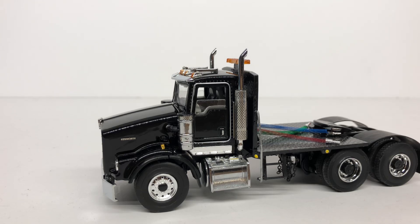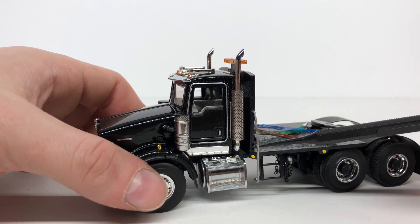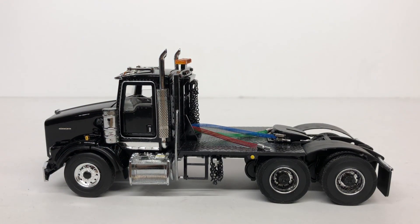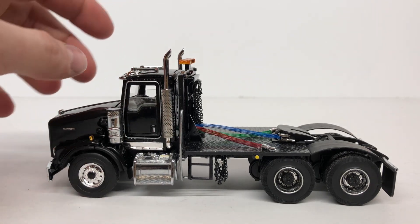You can see a chrome handrail right there for the bed, and there are some painted-on lights on the body as well. Coming to the back, these axles are off of a Drake — I believe it's a C509 if I'm not mistaken. They're heavy axles, so they're for hauling pretty heavy loads.